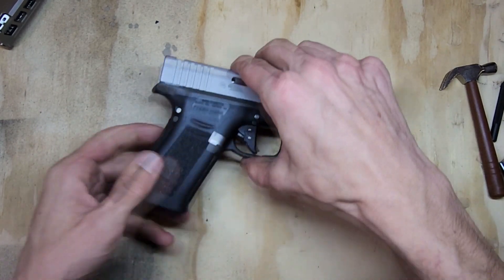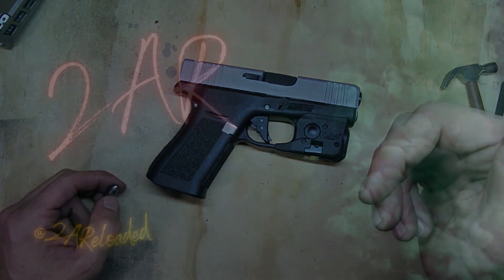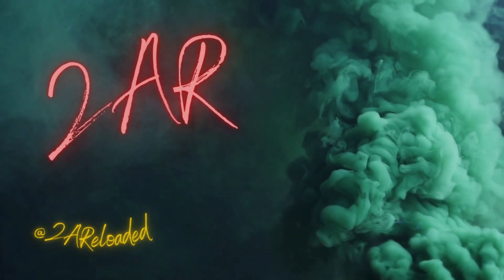That's all I have for the reassembly, part two. Have a good one and stay safe.